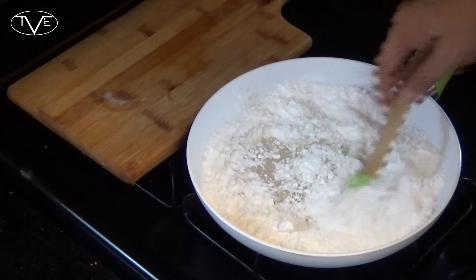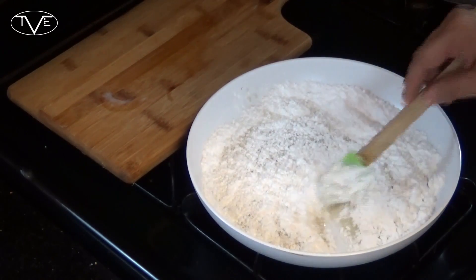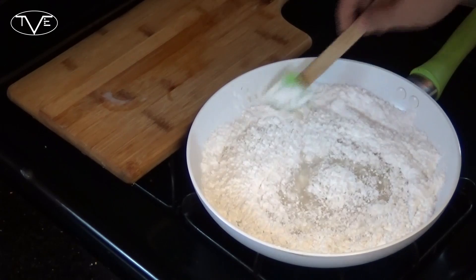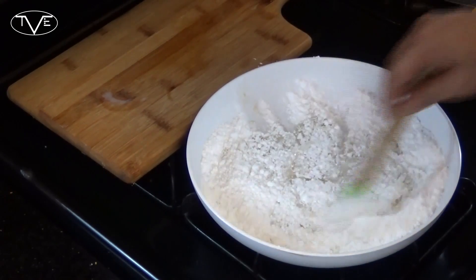Once that's completely melted down and all the sugar's dissolved, I'm gonna let it cool and thicken just a little bit. Then I take all of my donuts and dip them in this, add a few sprinkles, and they'll be ready to serve.